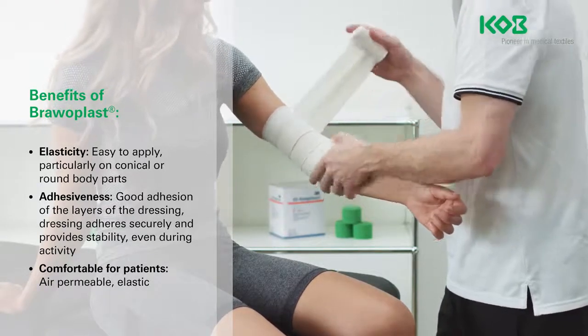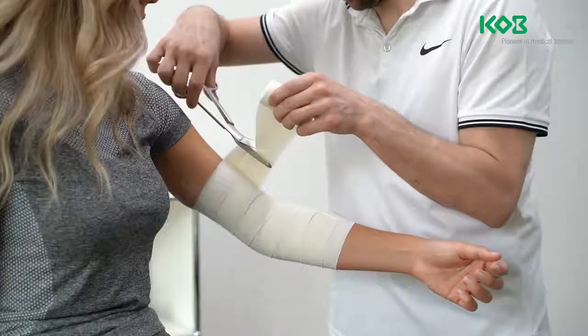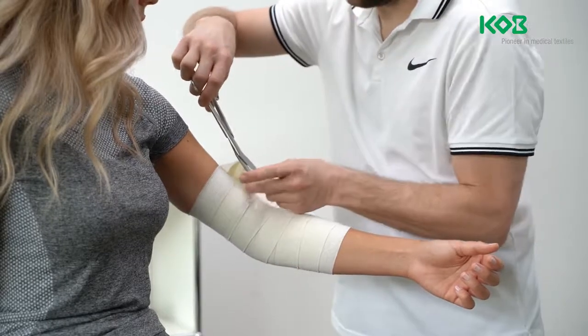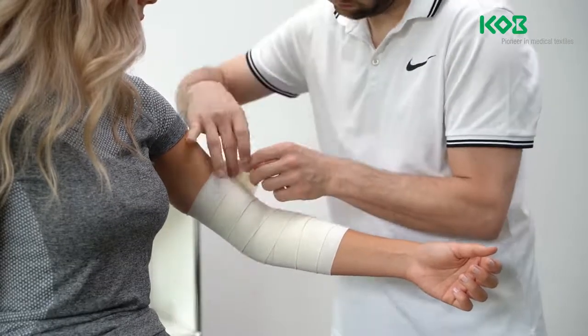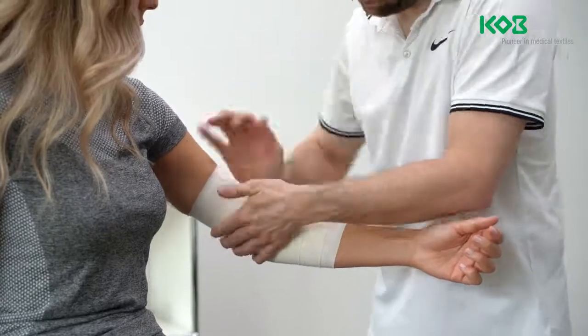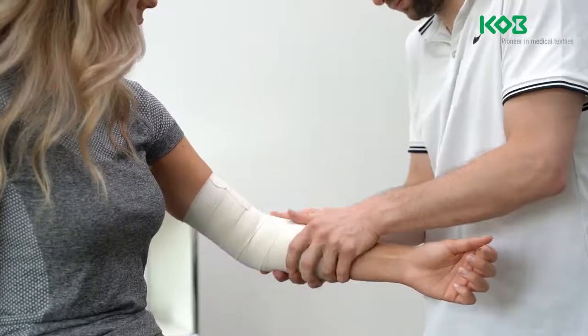At the appropriate point, cut the bandage and press the end of the bandage and the entire dressing on with your hands. The ends of the bandage do not need to be fixed. The dressing should fit well, but not be too tight and have as few wrinkles as possible.